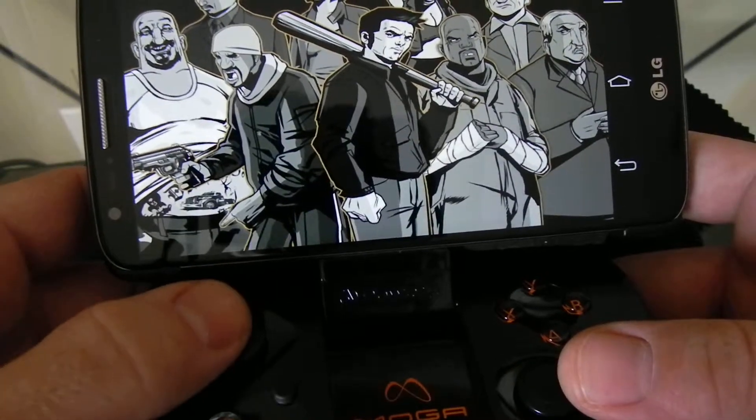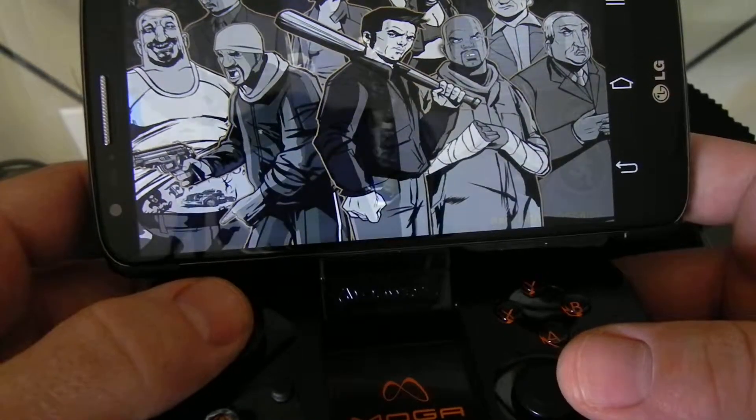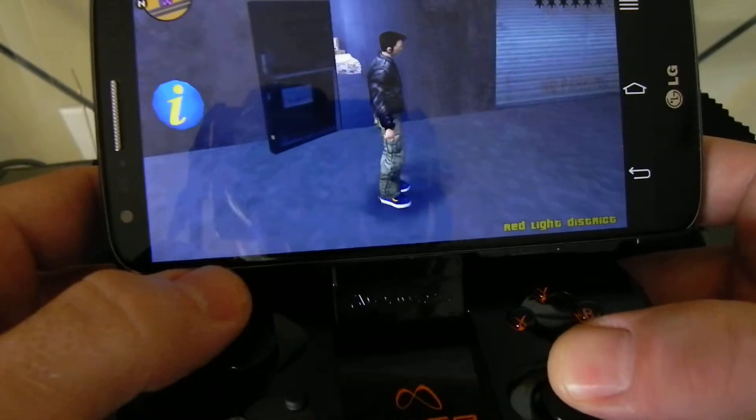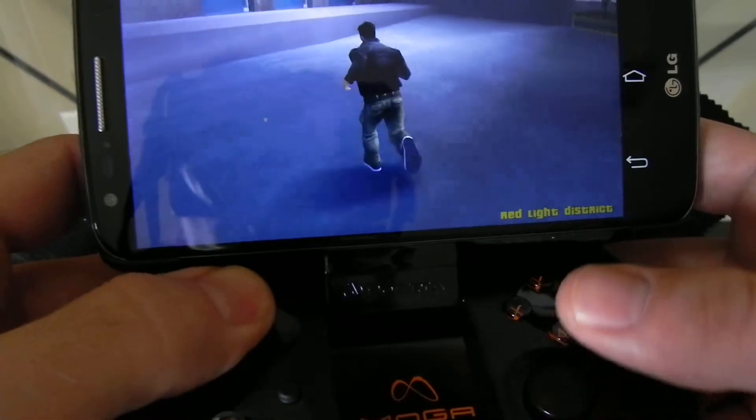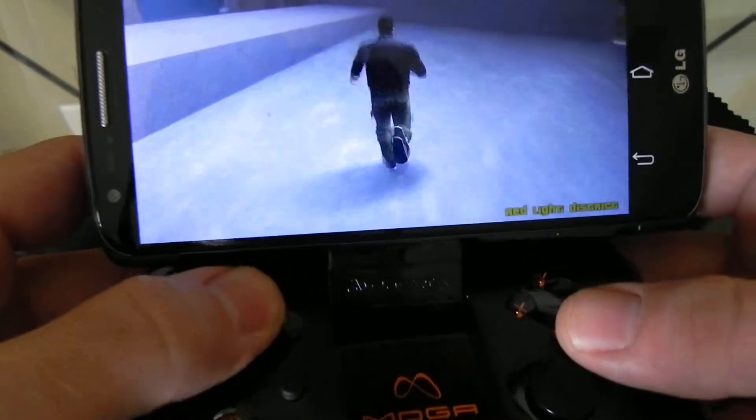No glitches or anything. You just run around — this is your view, obviously — and then this is your guy running. And then these buttons do that. Pretty good.